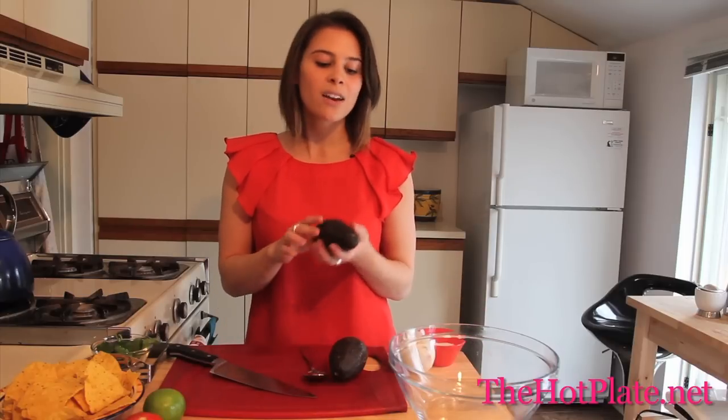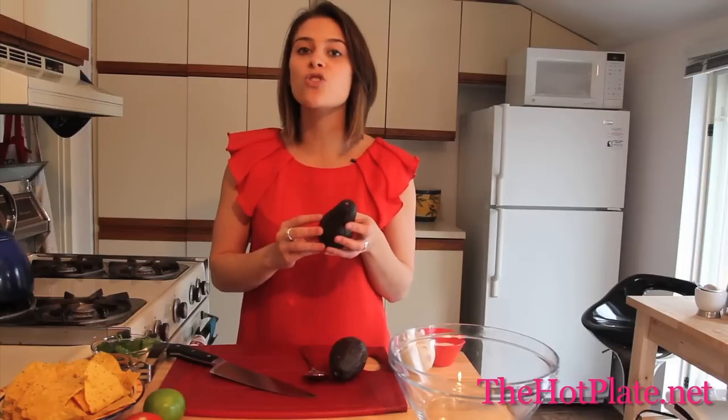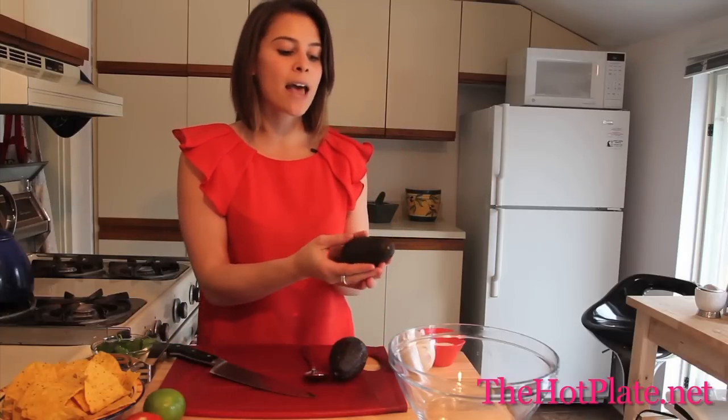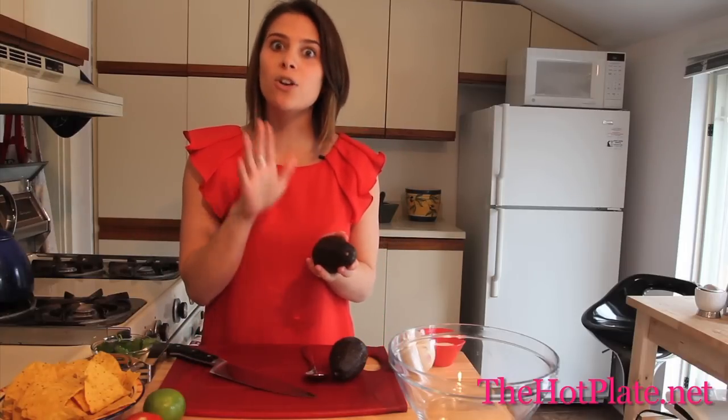I love making guacamole but a lot of people are probably a little bit hesitant to make it at home because they're not really sure how to pick out a good avocado. So here we're going to show you. Now I have a beautiful ripe Hass avocado. It's actually green when it's unripe and then it turns black as it gets ripe. The way to pick one out in the store is to grab it and then just lightly press it with your thumb.